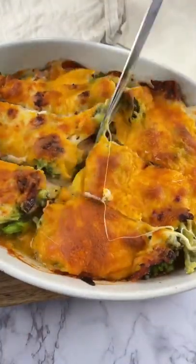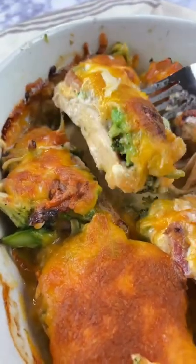Take it out, slice it up, and yo, this is so good. Ayyy!